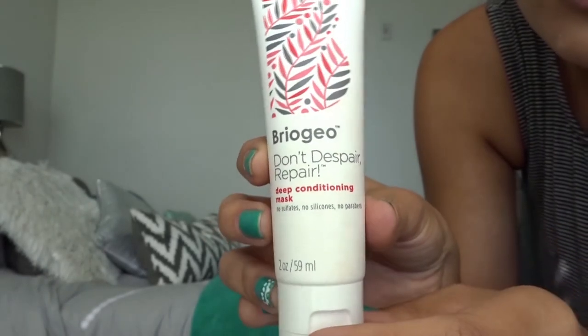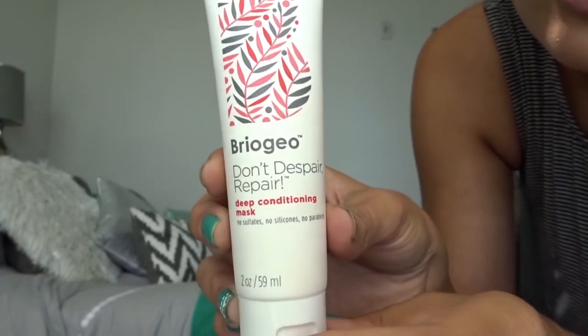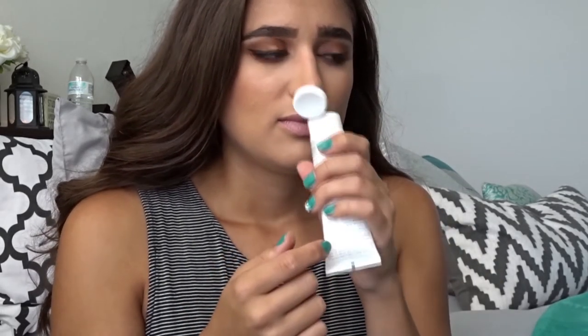The last thing is the Briogeo Don't Despair, Repair Deep Conditioning Hair Mask. You use it after shampooing and leave it for 20 minutes then wash it out. I haven't tried it yet but it smells amazing — like a hair salon. I don't usually like getting hair stuff in a makeup subscription box, but my hair is a little damaged from heat so I'll try it out and let you guys know in the description.